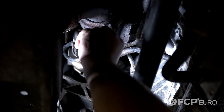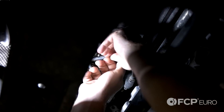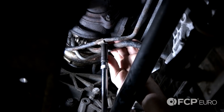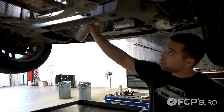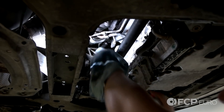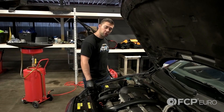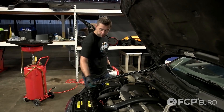Now arrange the bracket back through. That's going to give the area a quick spray down with some brake clean. Now since we removed the coolant from the vehicle and cracked open a line, we're going to go ahead and fill it back up.